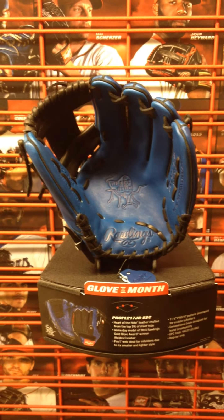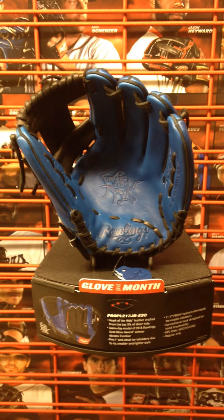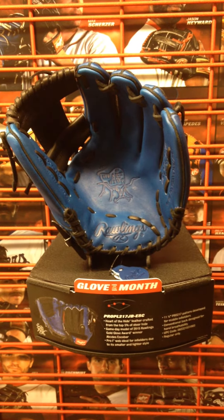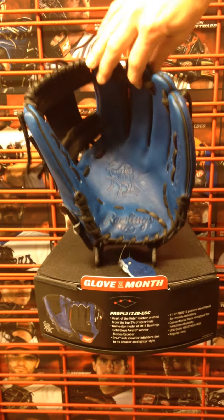He's a player with the Kansas City Royals, so of course they've got the Royals colors on there — black with royal blue. The model number on this one is the Pro 217 and it's an 11 and a quarter inch infielder's glove. I'll turn it around here in a second so you can see the mesh on the back to lighten up the glove.